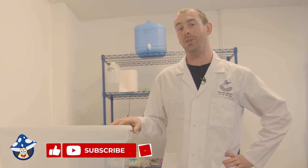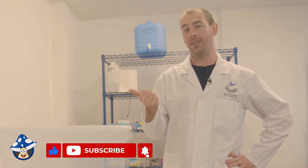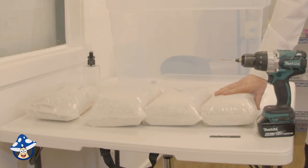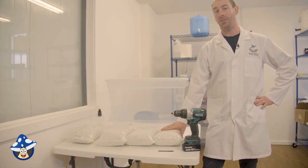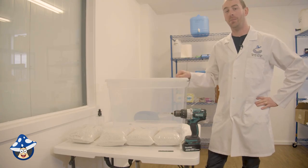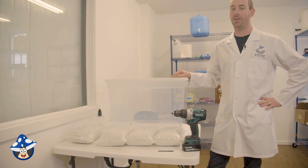The two main things you need for fruiting mushrooms is oxygen and humidity. The way we're going to create humidity is perlite in the bottom of our container, and the way we're going to create oxygen or airflow is drilling holes in the terrarium. It's called a shotgun terrarium because we drill lots of holes in it.